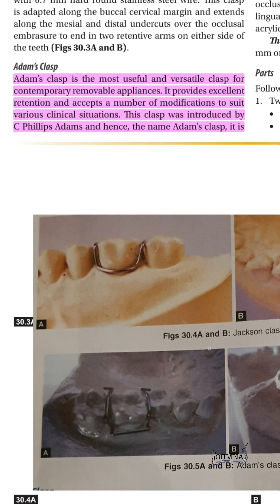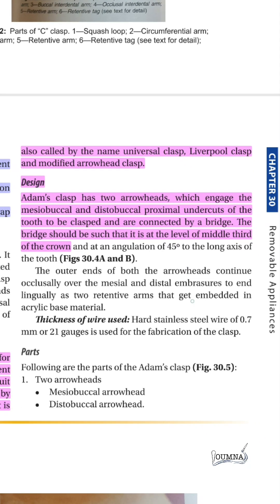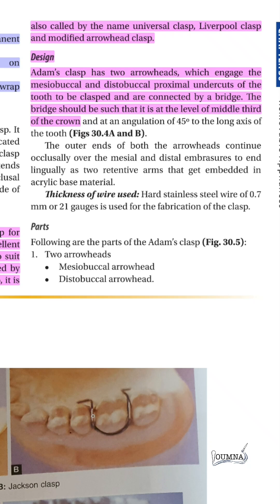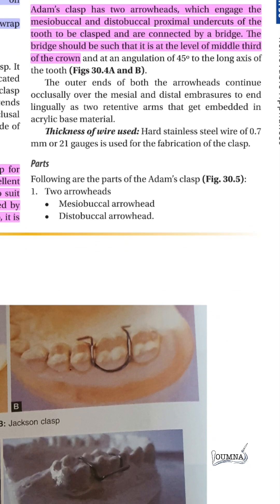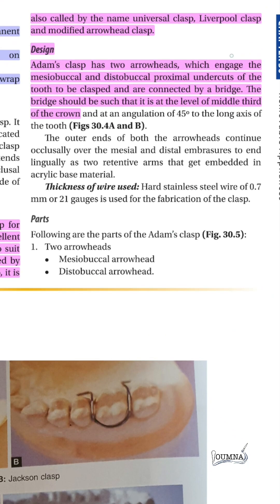On the other hand, the Adams clasp is more versatile, gives more retention, and accepts many modifications to suit various clinical situations. It is named after Sir Phillips Adams, who introduced it. It has many names like the universal clasp, Liverpool, and modified arrowhead. It has two arrowheads that are engaged in the mesial and distal sides of the tooth, connected by a bridge at the level of the middle third of the crown with 45 degree angulation.